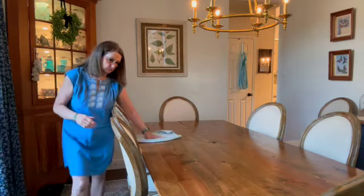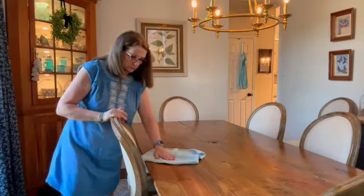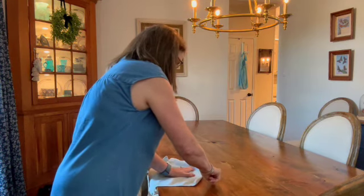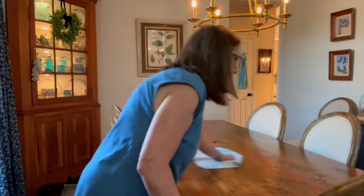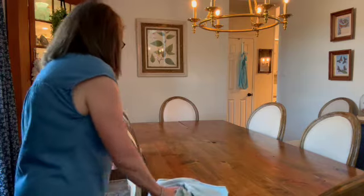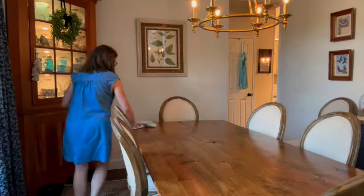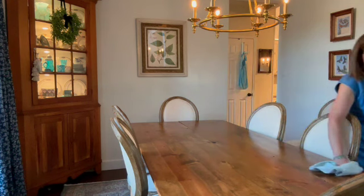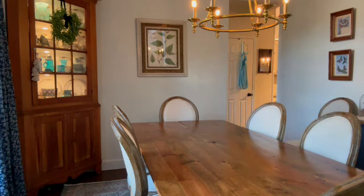It's very warm here in Texas and fall seems a long way off. I've been decorating for late summer, early fall with sunflowers and chickens. I just adore chicken decor. It was all the rage for a while and has since fallen off trends, but I don't care too much about trends. I had a cute collection of chicken pieces that I thought I'd put on the table.